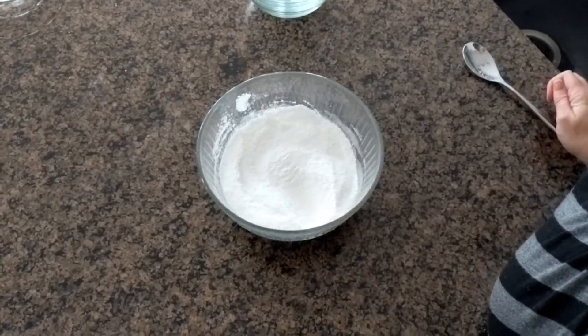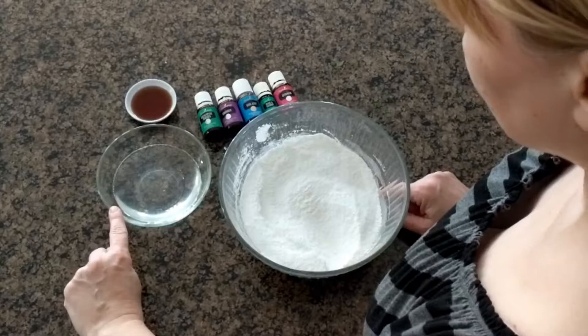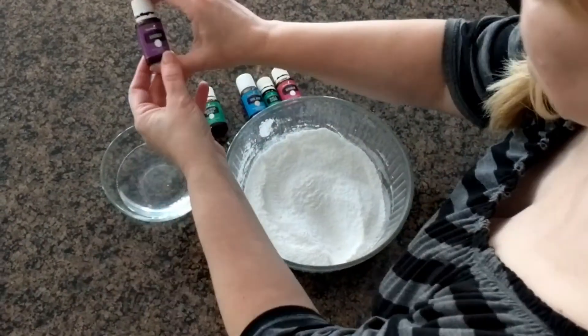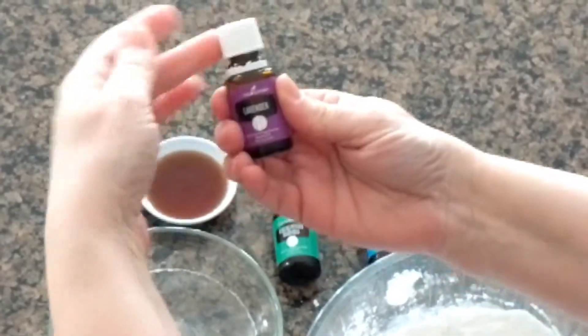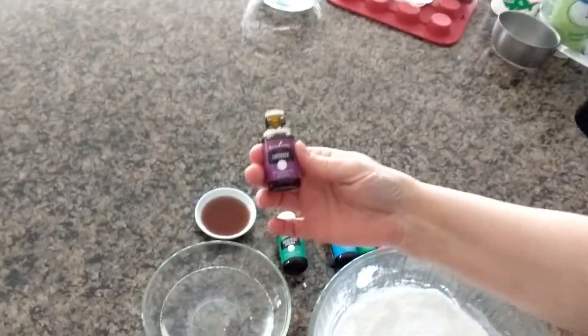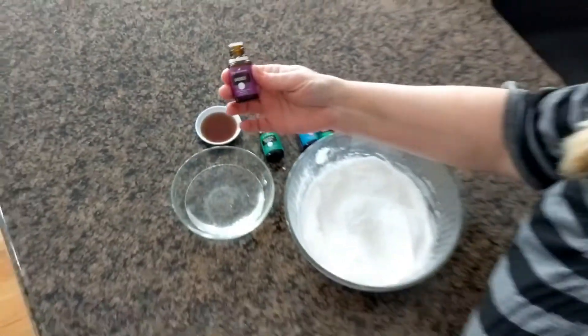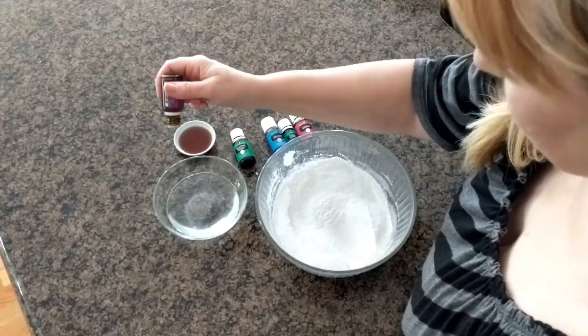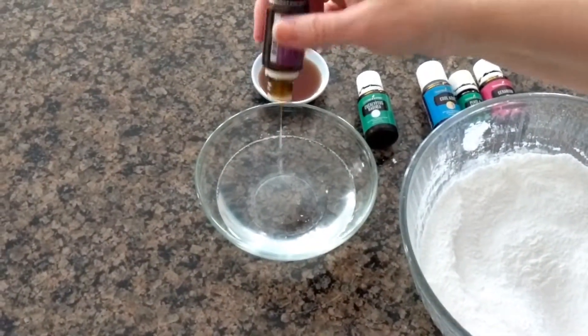Now we're going to add the liquid ingredients. I have melted coconut oil and I'm using my Young Living lavender. I only use Young Living essential oils because I know where they came from and I know they're completely safe. Lavender and vanilla are in this recipe. You could use eucalyptus, Panaway, or Stress Away — that makes a wonderful one.